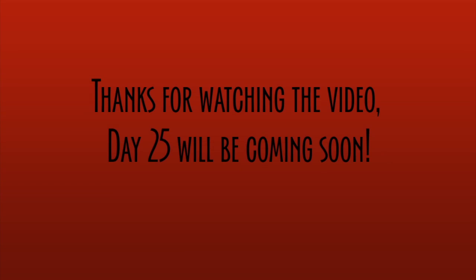Anyways, thanks for watching. Sorry for the wait. Day 25 will be coming very soon. Appreciate it, thanks.